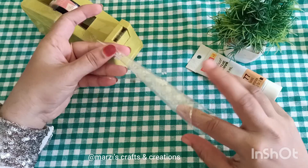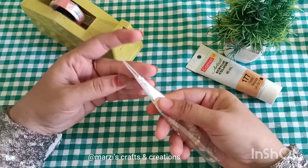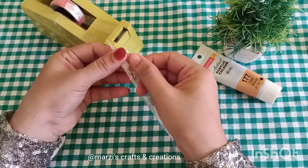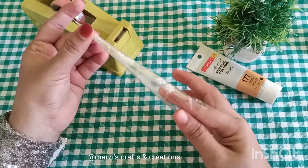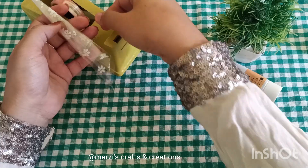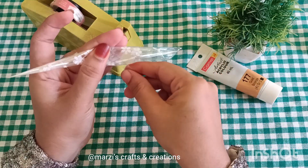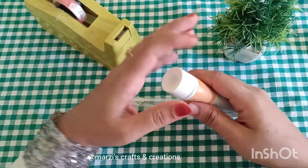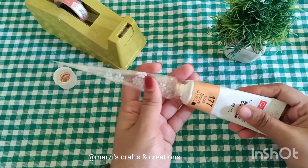I will copy the sheet and cut it into my paper. We want to see the fabric paint. Let's put the cone in the middle and add the cone in the middle.